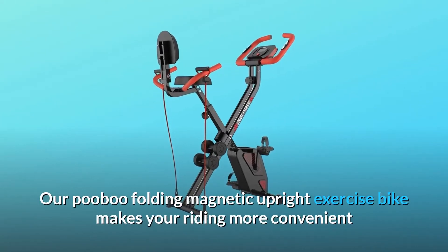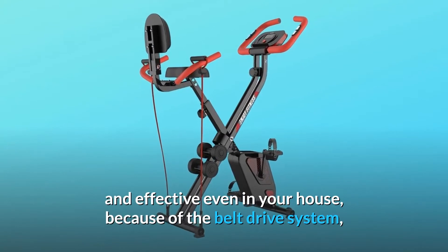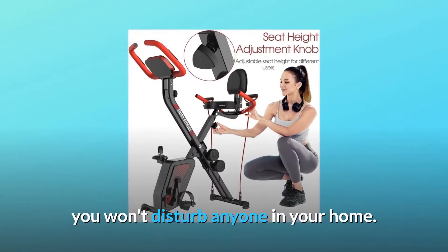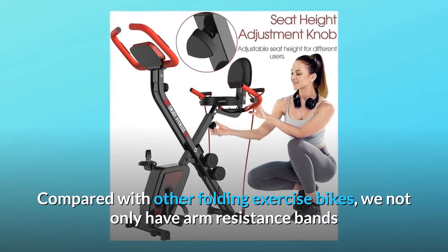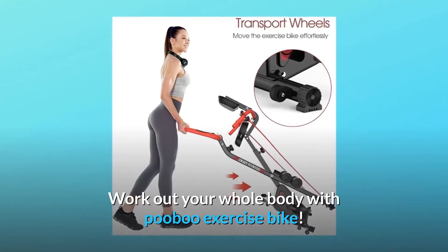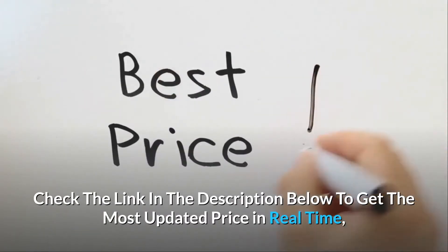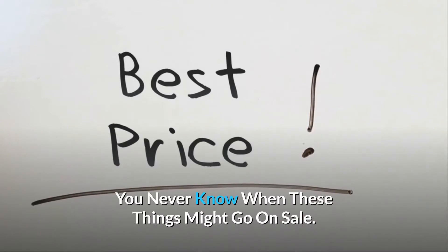Our PUBU Folding Magnetic Upright Exercise Bike makes your riding more convenient and effective even in your house. Because of the belt drive system, you won't disturb anyone in your home. Compared with other folding exercise bikes, we not only have arm resistance bands but also add two dumbbells to help tone your upper muscles. Work out your whole body with PUBU Exercise Bike. Check the link in the description below to get the most updated price in real time — you never know when these things might go on sale.